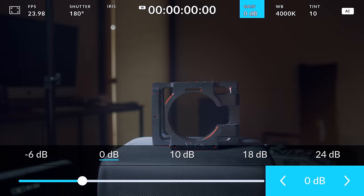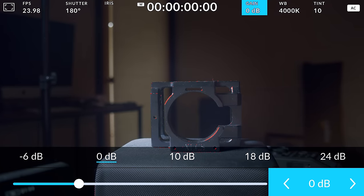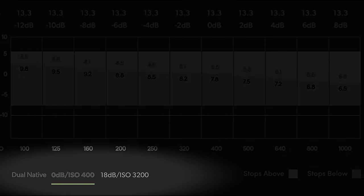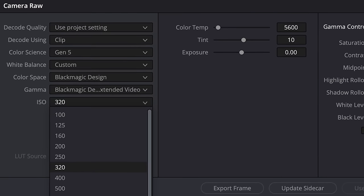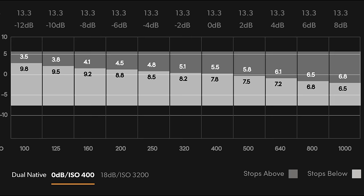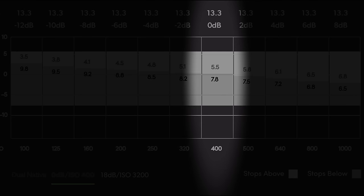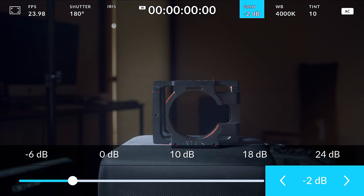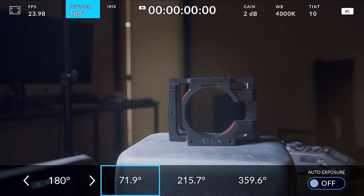Another aspect that might throw some users is that the G2 only displays ISO as gain or dB boost. Blackmagic does have a conversion chart, but a helpful trick: 0 dB is your 400 ISO, and each increase or decrease of 6 dB is a full stop — so -6 dB is 200 ISO, +6 dB is 800 ISO, +12 dB is 1600 ISO, and so on. Once footage is in Resolve it will be shown as ISO. This dB-only display could potentially be changed in a firmware update, similar to how shutter speed and shutter angle can already be toggled in the display.